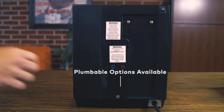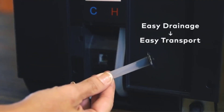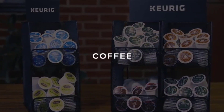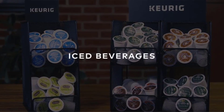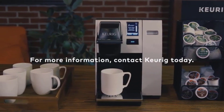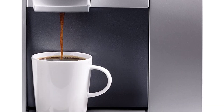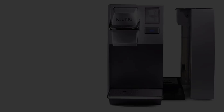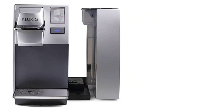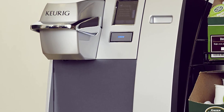This model comes with a 12-count K-cup variety box to get you started. There is a clock and a timer on the touchscreen display, though the clock disappears when the touchscreen goes idle. There is a power switch on the back rather than through the touchscreen. You can also adjust the temperature of your water as hot as you want. The K-155 Office Pro is marketed as a commercial-grade appliance and works very well for an office of 20–25 people.